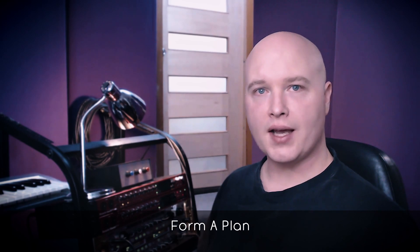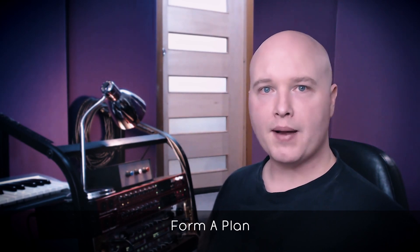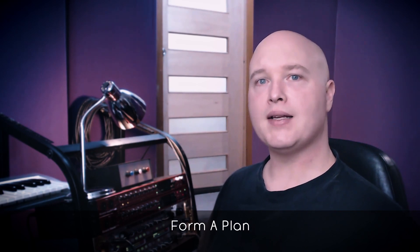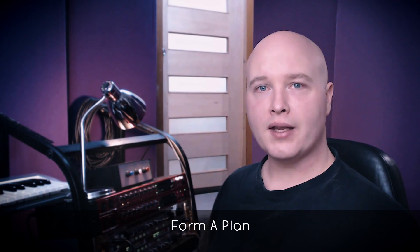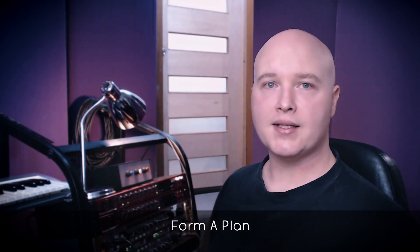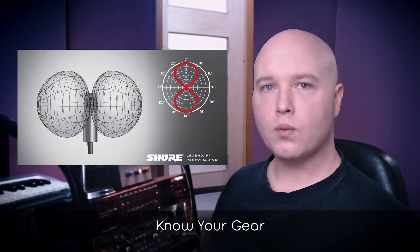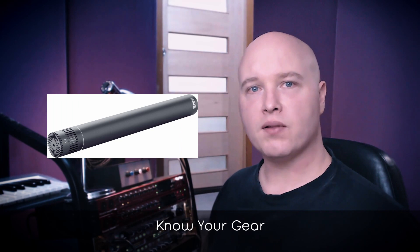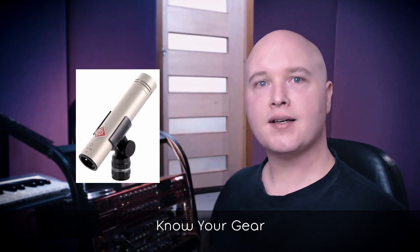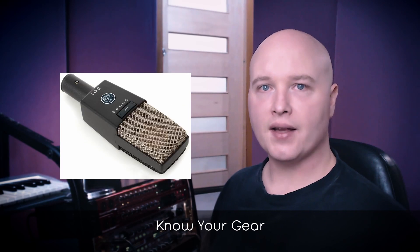Know what instruments you're recording and put in place a plan of how you'd like to record it. Map out the setup and consult with the band to see that they're comfortable with it — when they come in, the bass player knows where they will stand. Do your research. What mics sound good on a particular instrument? Maybe you have limited microphones, in which case you need to test everything out beforehand so you can understand the character of each.